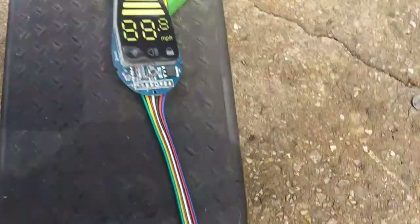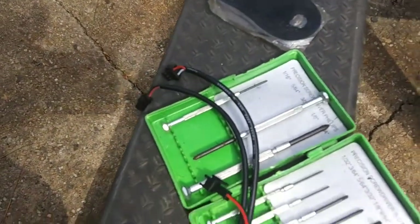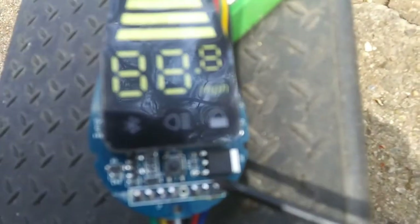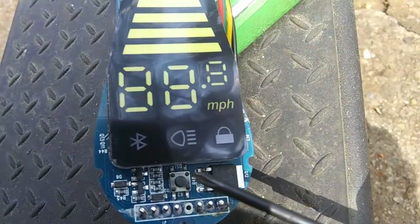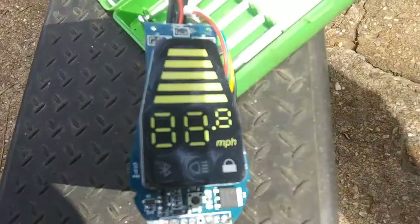So the mail just came and we got the new part in. You can see it's got all the connections on it — that's the piece right there. Once I get the old one off we can look at it a little better. That's the piece that was messed up on the old one right there. So let's get this apart.